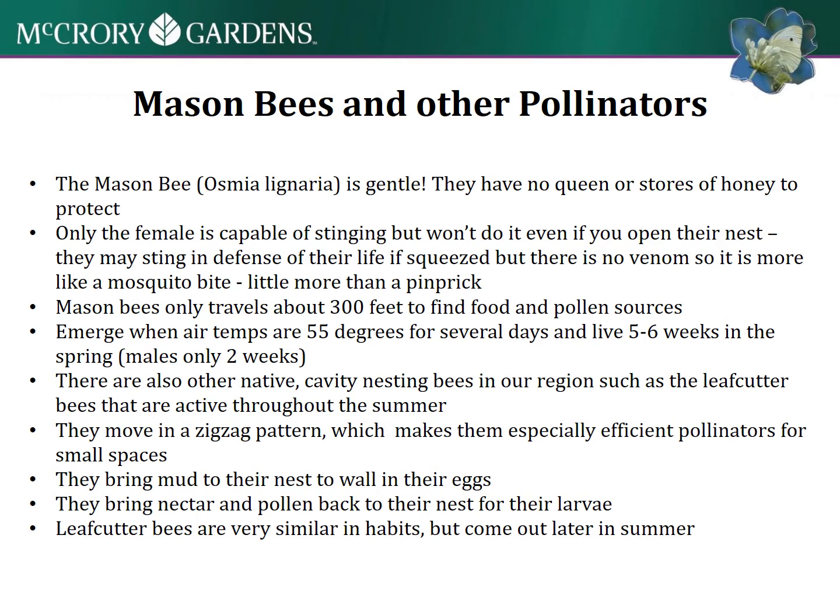They bring mud to their nests and wall in their eggs - that's an important thing to consider for the area of your habitat. They bring nectar and pollen back for their larvae. There are also some other native cavity nesting bees in our region, like the leaf cutter bees, that are active at different times of the season as well.